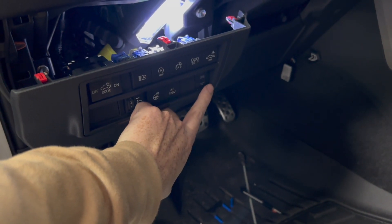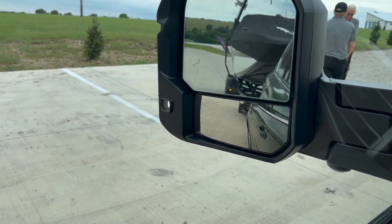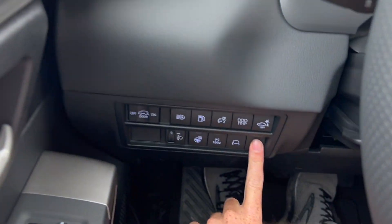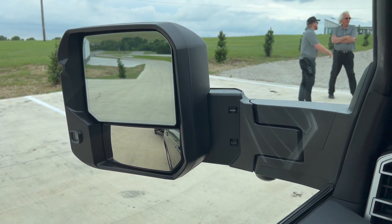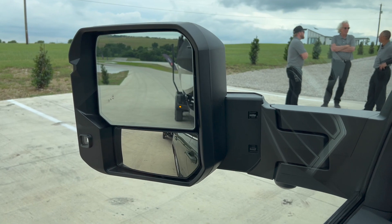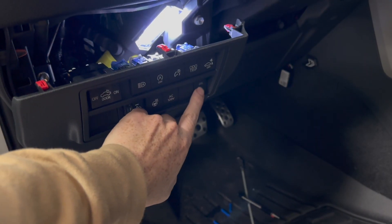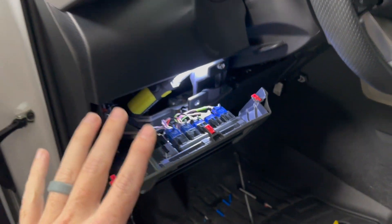I know on the Sequoia I test drove that had the tow mirrors — I'll overlap it right here — there are these switches down here. One is a light, so you can see the light turned on, a nice big LED light. Then to the right of that, these are automatic — so if you have something bigger than a boat back there, just one press and they come back in or go out. I know the extending mirrors was one of these two right here.